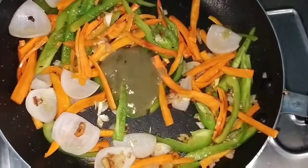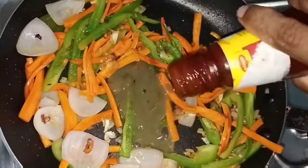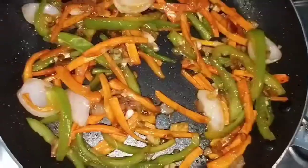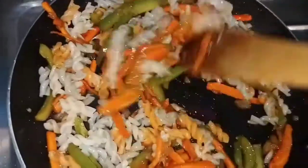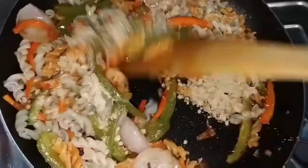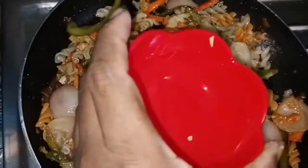Add 1 spoon of chili sauce, 1 spoon of tomato sauce, and 1 spoon of soy sauce. After the last part of the pasta, add salt and oil.